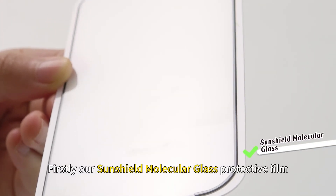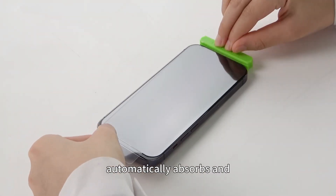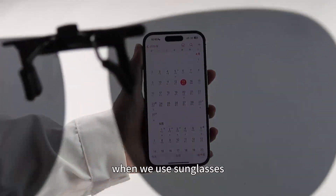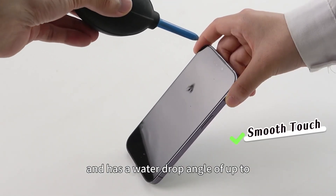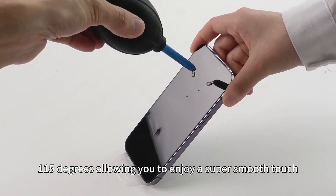Firstly, our SunShield Molecular Glass Protective Film uses a simple film tool that automatically absorbs and sticks the Aurora Molecular Glass Film. When used with sunglasses, it displays no rainbow patterns at 360 degrees, and has a water drop angle of up to 115 degrees, allowing you to enjoy a super smooth touch.